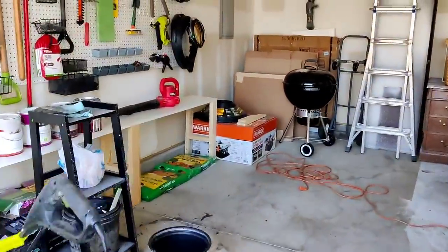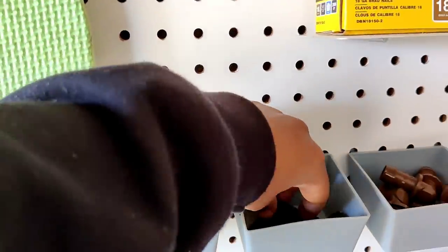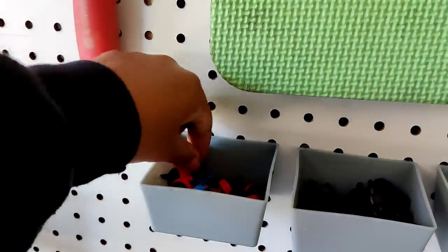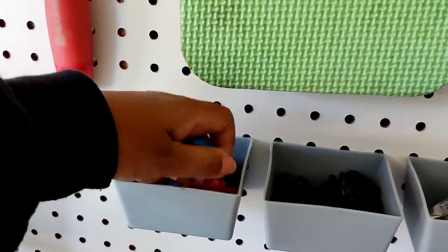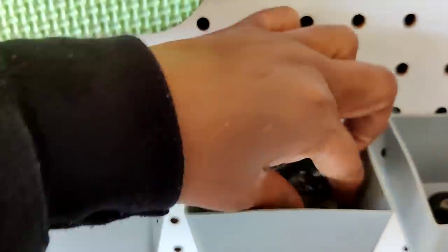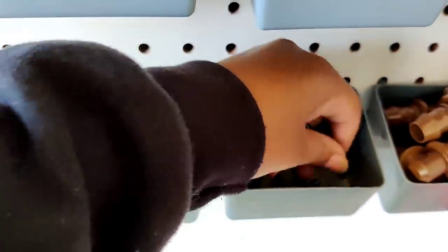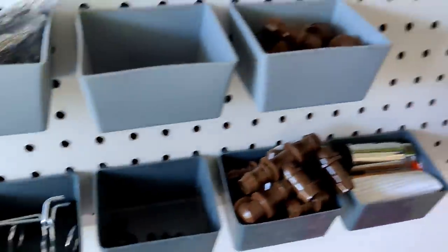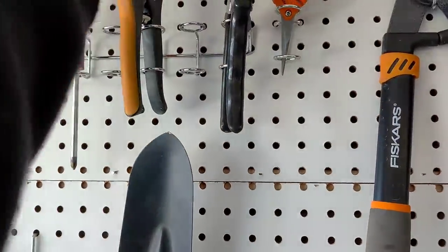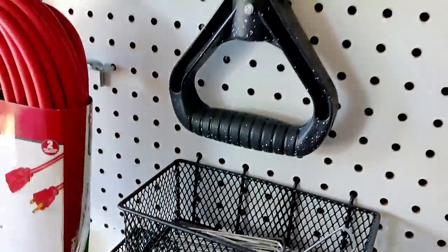First it'll be helpful to grab the supplies. I'm going to need a hole punch, some emitters — I'll grab one gallon per hour and half gallon per hour to start — some barbed connectors, which are straight couplers, and some T's as well. Then I need my quarter inch drip tube, some pruners to cut the drip tube, and a few landscape staples to hold the drip line down. I think we're all set.